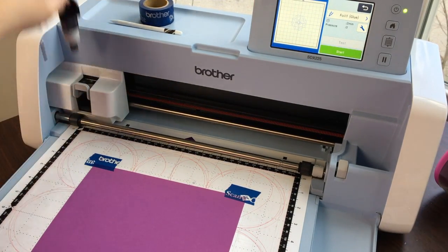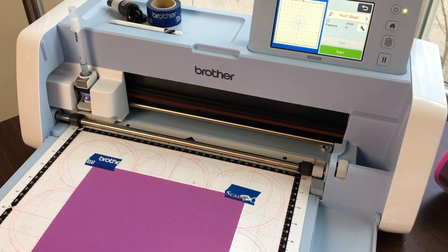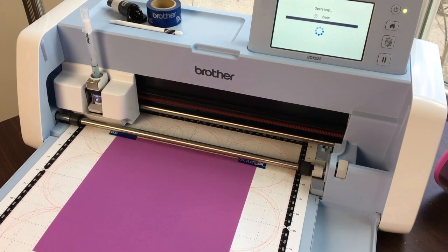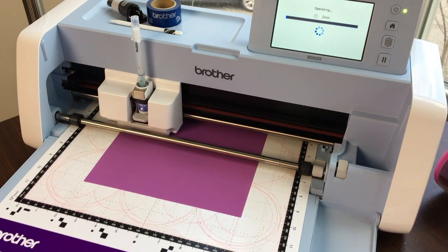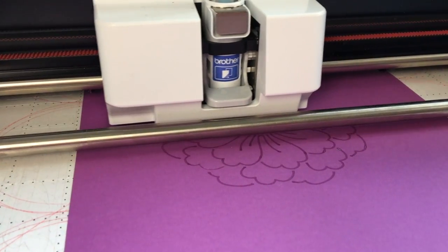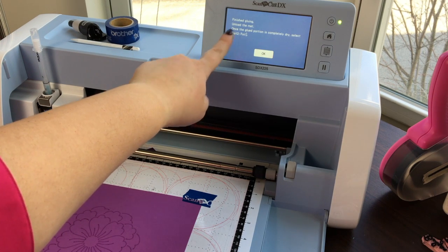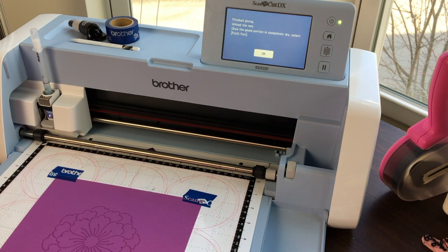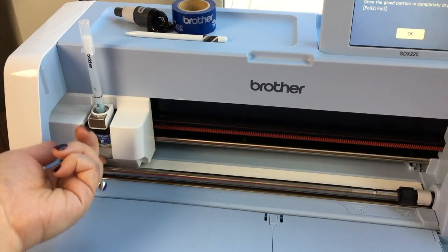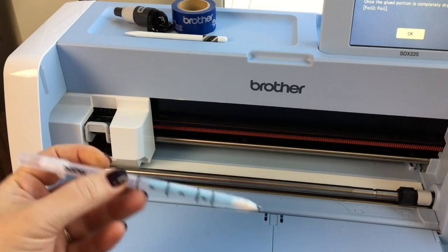I'm going to open up the blade carriage holder, remove the blade, and replace it with my glue pen holder. The green button lights up so I can just press start. Now that it's finished, you can see instructions right on the screen: finished gluing, unload the mat, and once the glued portion is completely dry, select foil to foil. We're going to go ahead and do that — push down on the lever, remove the pen, and cap it.